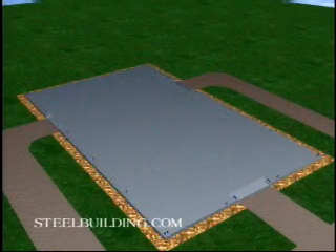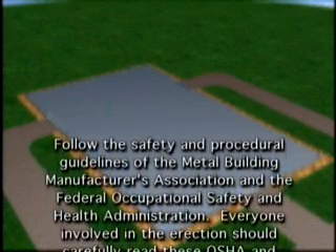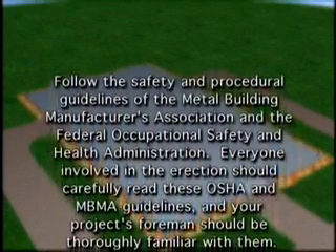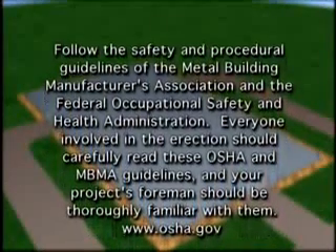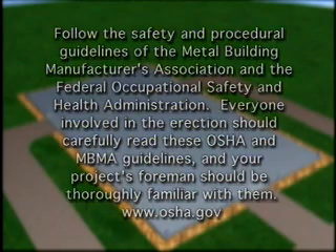Now, let's look at this sequence in a little more detail. Before we start, we want to urge you to follow the safety and procedural guidelines of the Metal Building Manufacturers Association and the Federal Occupational Safety and Health Administration. Everyone involved in the erection should carefully read these OSHA and MBMA guidelines, and your project's foreman should be thoroughly familiar with them.